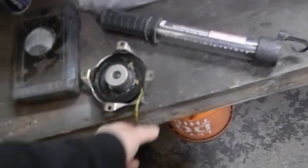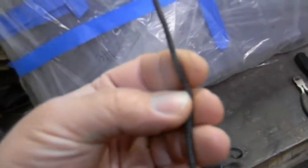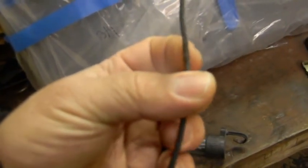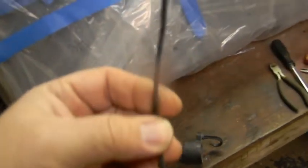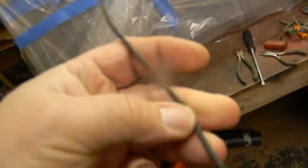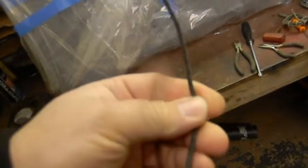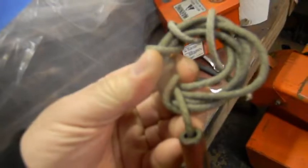Put the pull cord on and the thing fires right up. I'll be true to you - I am not happy with this cord. I think this cord is too narrow. This was number four cord, eighth of an inch. I only bought seven feet of it, so I turned around and bought a hundred foot roll of number six cord, which is 3/16ths.